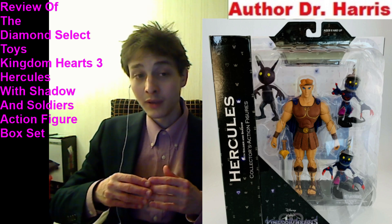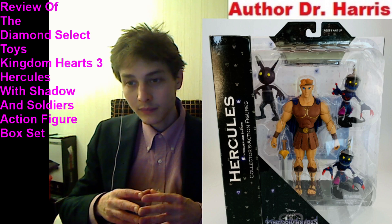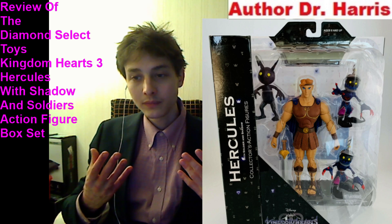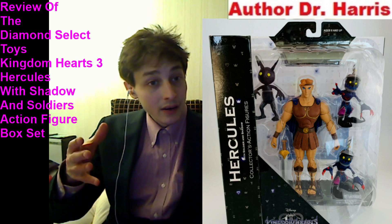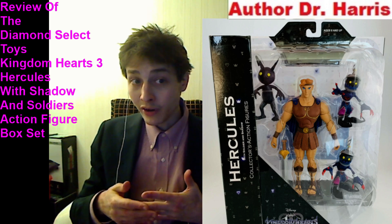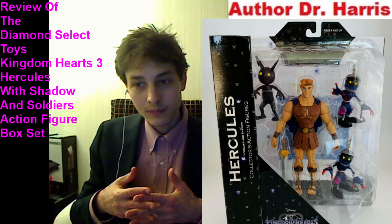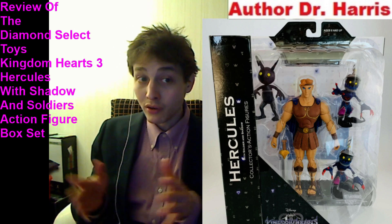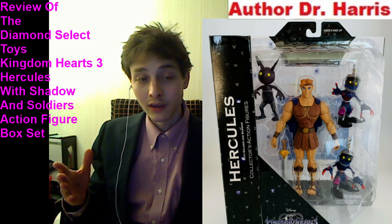He also seems to be donning a cape. Hercules has ample points of articulation in all the requisite areas, so he has latitude for dynamic flexibility. Unfortunately, much to my dismay and consternation, he lacks 32 to 40 points of articulation. However, it's no big deal.